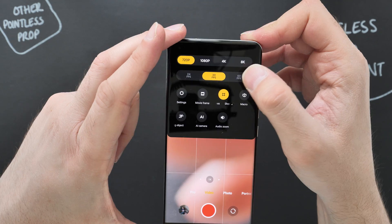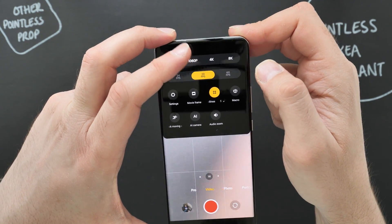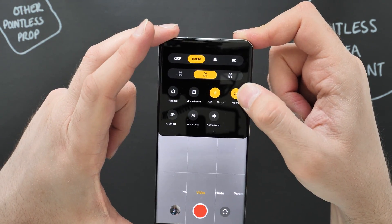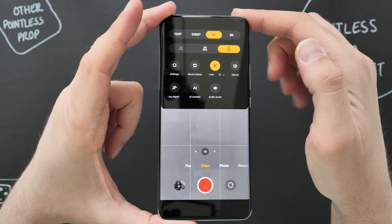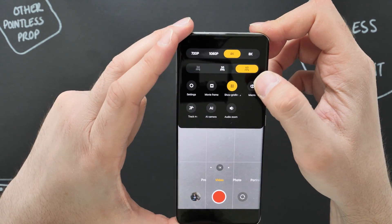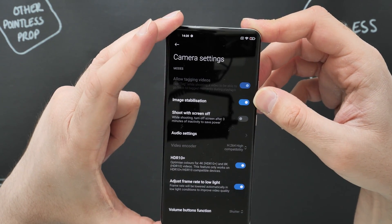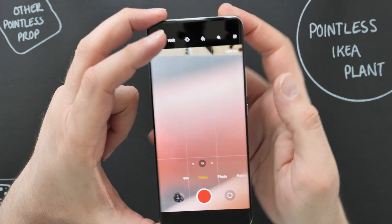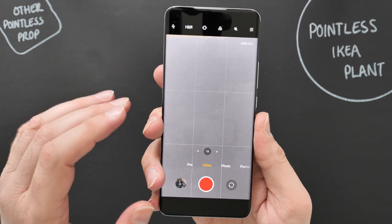You can also shoot 4K 60fps, 1080p 60fps, and 720p 30 — though I don't know why they still bother including 720p. You can also shoot in macro mode by turning that on. 4K 60 is probably one of the more popular choices, and stabilization is still on along with HDR10+. I wanted to clear that up because in the Redmi Note 10 Pro there's no stabilization in 4K 60.